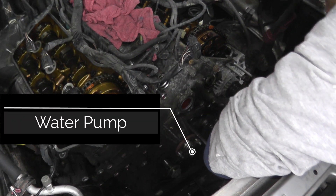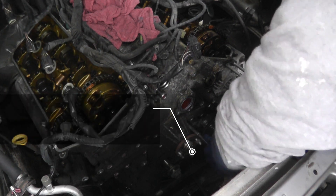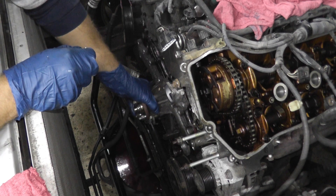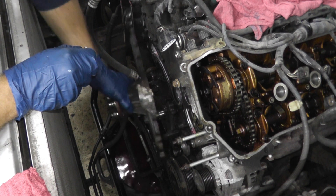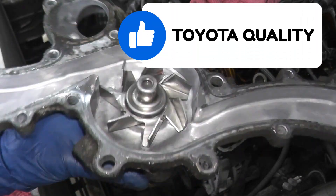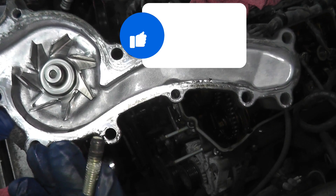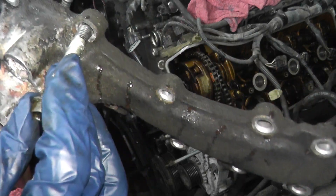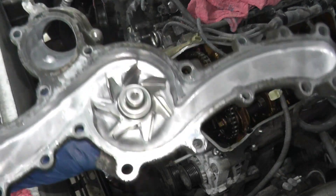Now we're going to tackle the water pump. There's so much grease and grime on this. There we go — and of course this will be replaced with a new one. It's nice to see all-metal construction, and you can't mix and match the 10 and 12 millimeter fasteners.